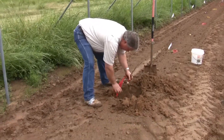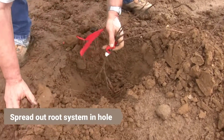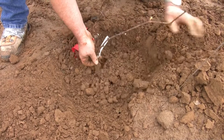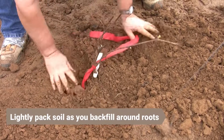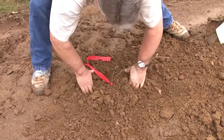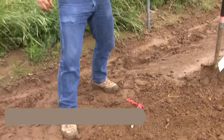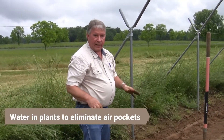I've got a nice size hole here. I want to have the root system spread out. Now just backfill, keeping at about the depth I indicated prior, lightly packing as I move the backfill soil in. There we are at about the correct depth. We will come in and water these after planting to settle the soil and eliminate any air pockets around the root system.